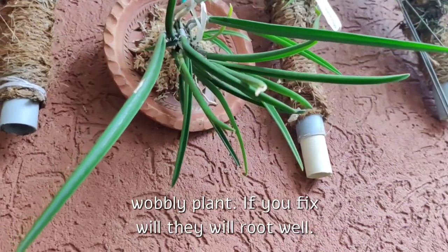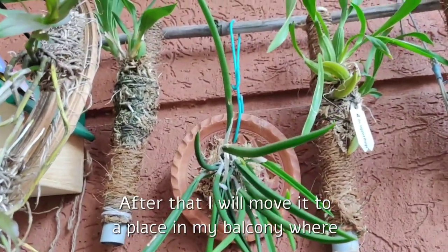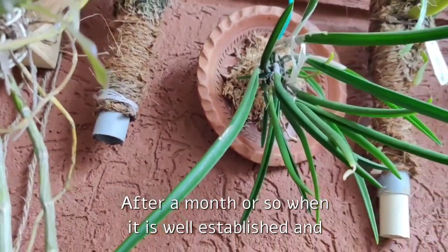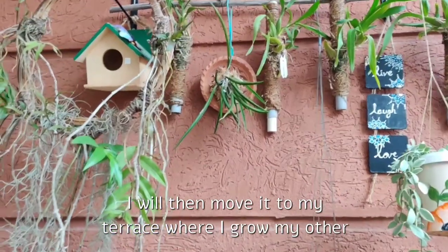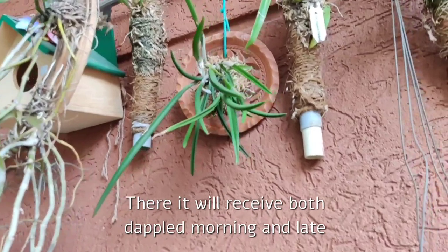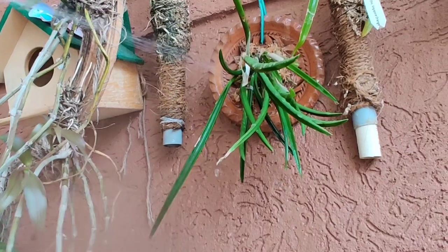I will hang it in shade for a few days here in my balcony, where it will only receive bright light and no direct sunlight for a week or so. After that, I will move it to a spot in my balcony where it gets direct morning sunlight for an hour or two for a month or so. Once it is well established and the roots take up the mount, I will then move it to my terrace where I grow my other higher-light-requiring orchids like Cattleyas, Vandas, and Dendrobiums. There it will receive both dappled morning and late afternoon sunlight, with bright light the rest of the day, and stay protected during the very hot noon sun under a shade net.